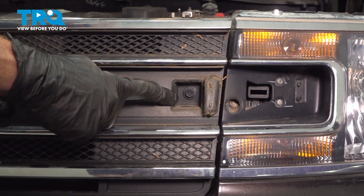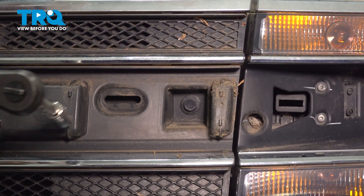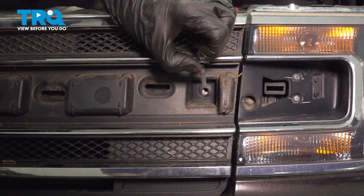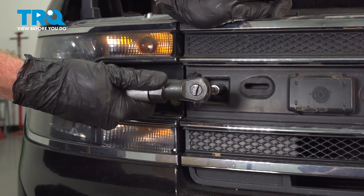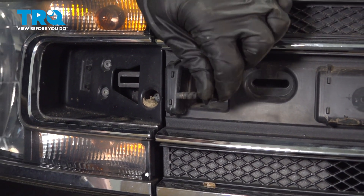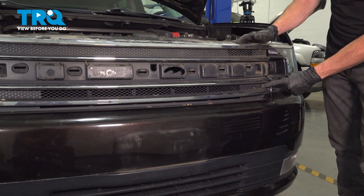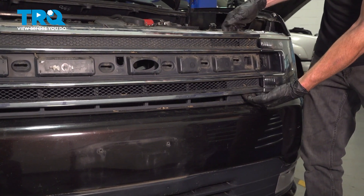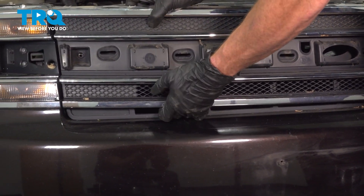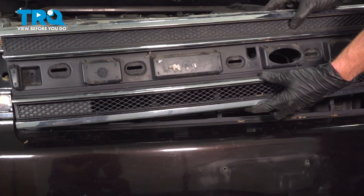With that out of the way, if you look close to the headlight, still in the grille, you're going to find two more 10-millimeter-headed bolts, one on each side. Remove the pair. Now we can take hold of the grille assembly. On each corner there's going to be a push clip, so carefully get behind this area and gently give it a quick tug. Do the same on the other side, then remove the grille.